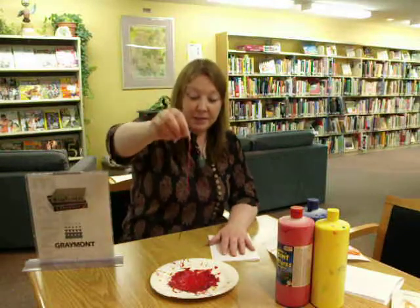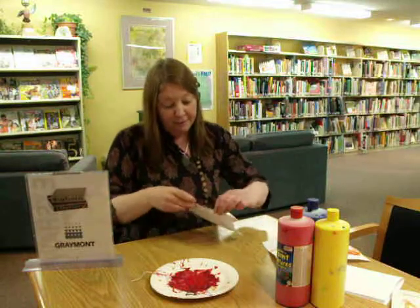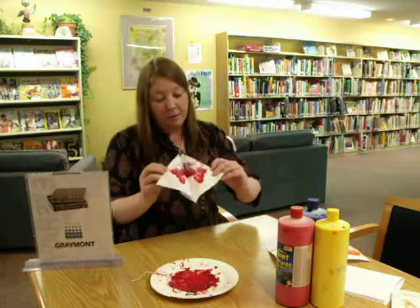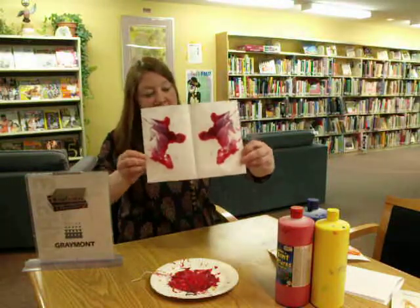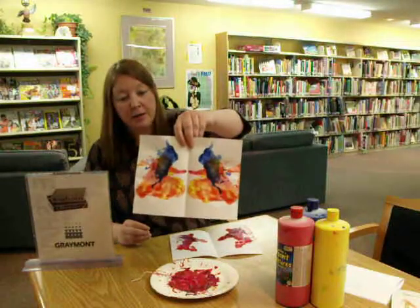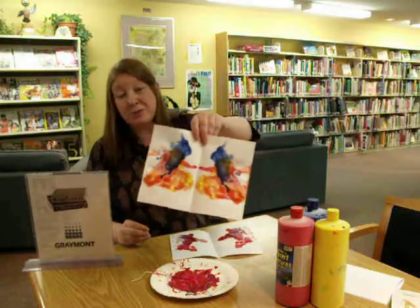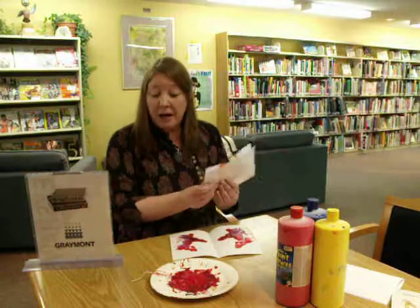There's a certain randomness to this that the kids find very enjoyable. When you open it up, you have a complete surprise for your piece of art. Here's one from earlier today that has all three colors on it. I think you'll find that kids will do this over and over again and really enjoy themselves. I hope that you'll give it a try with your preschool class. Bye now.